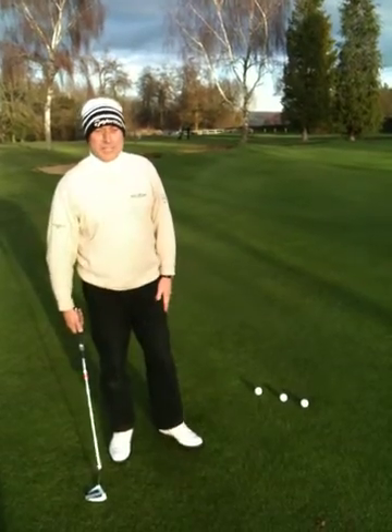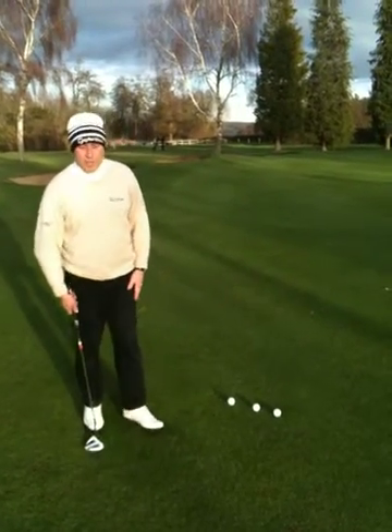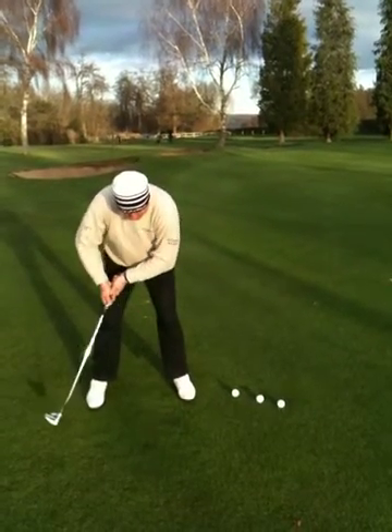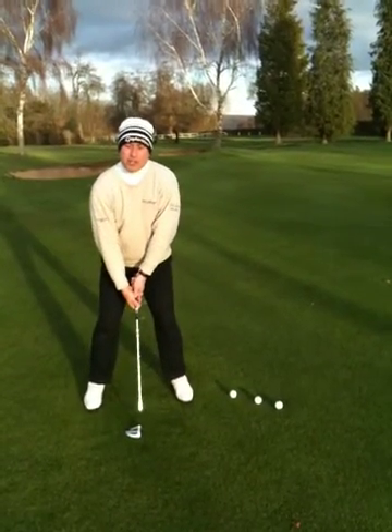Most people when they putt from off the green tend to use their normal putting stroke, which will be a putting grip, elbows out, feet nice and wide, and they get over it a lot. Now this tends to leave the putt very short.